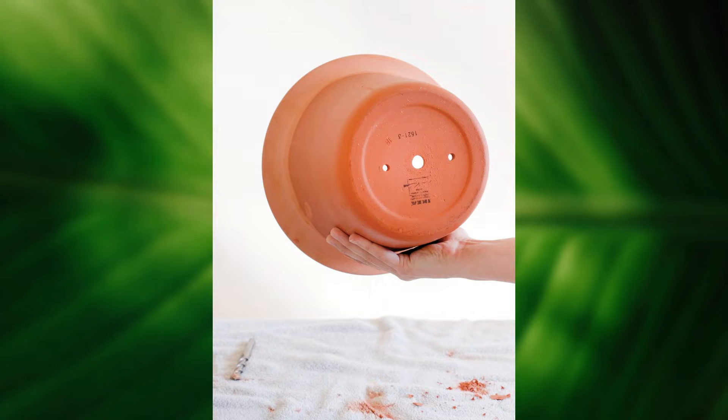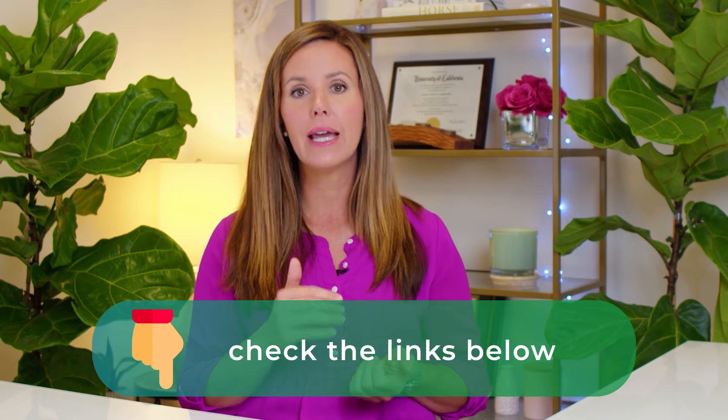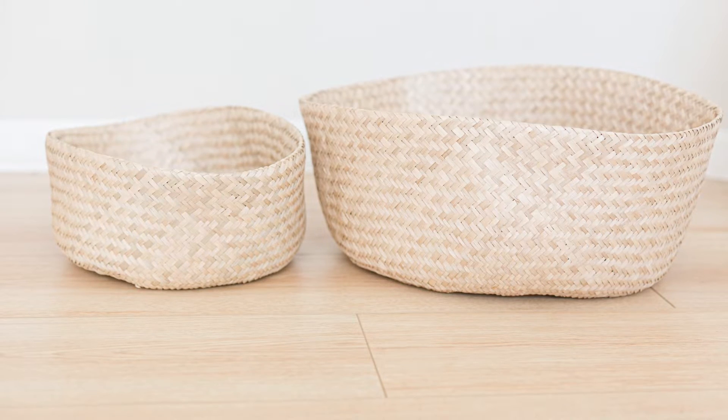My favorite classic way to display a fiddle leaf fig is using a normal pot within a seagrass basket. I think this looks so beautiful — it really mimics nature and looks so gorgeous in a home. I will link to my favorite inexpensive high-quality seagrass baskets in two different sizes, depending on the size of your plant. They look so good together and give a very calming, aesthetically pleasing look.